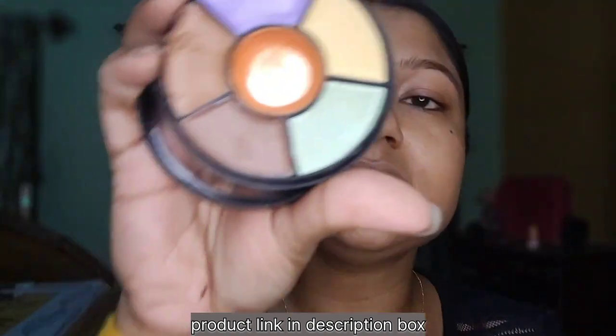I will apply orange color corrector. This is the orange shade. I will apply it to correct the darkness.